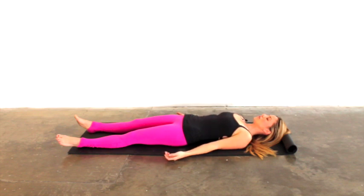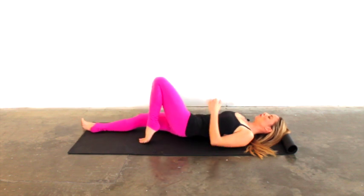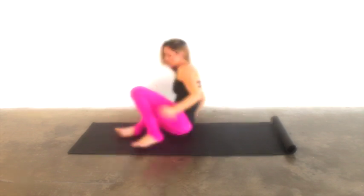Soften across the chest, the ribs, the lower belly. Feel the sacrum heavy into the floor. Relax your thighs, your knees, your ankles, and then just let your feet fall open to the side. Breathe deeply in through the nose and out through the mouth. Take two last deep breaths in — exhale, inhale in, exhale out. Wiggle the toes and fingers to wake yourself back up, roll over to one side carefully, and make your way back up into a seated position.